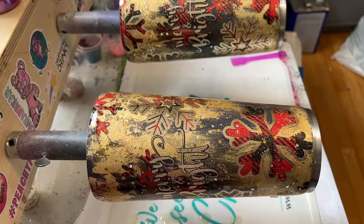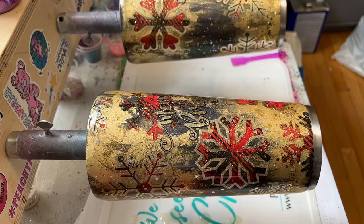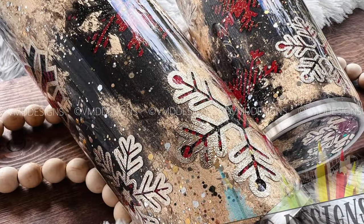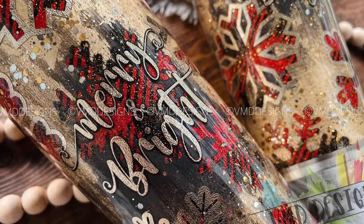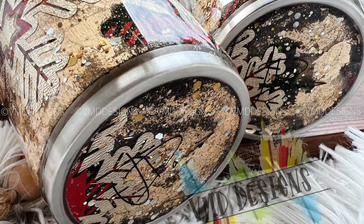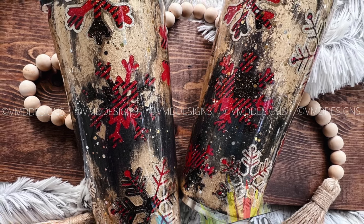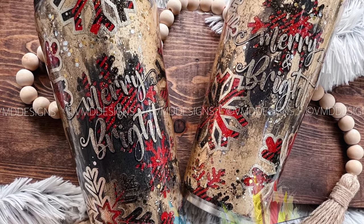I sealed my tumbler so it was nice and smooth, and then I was all done. What do you guys think? It's giving me high-end vintage Christmas and I am loving it. I wasn't at first, but it's definitely grown on me — it's attached itself to my body. I love it so much. This design would also look amazing with a white and black buffalo check with some navy and silver. Thank you so much for watching my tutorial. A huge thank you to all of my mentorship and channel members — your support is literally all the things. Have fun making your own vintage buffalo plaid snowflake tumblers, and I'll see you again next time. Bye!